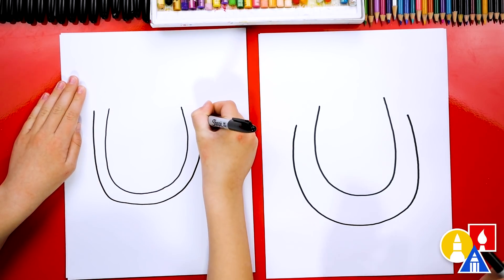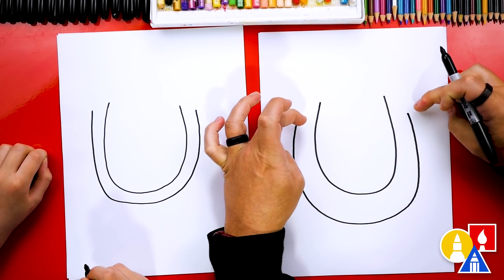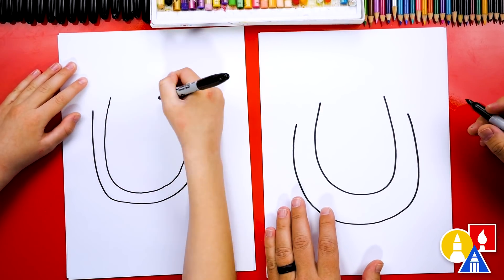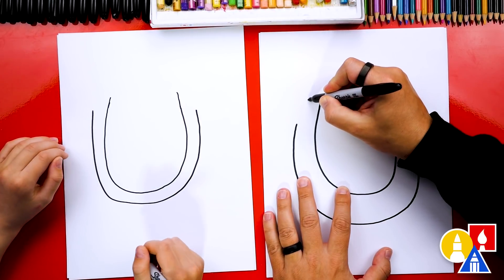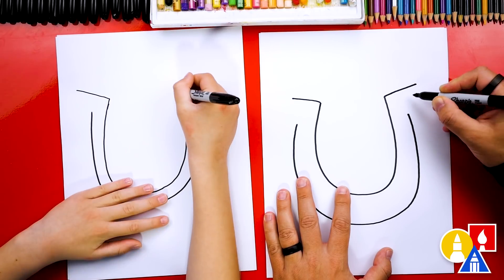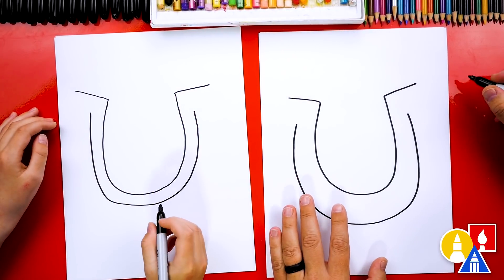Yours is thinner — that's cool too. We want the inside of our horseshoe to be taller than the outside, so you could extend these up just a little higher. Then we're going to draw a line — a horizontal line, or it's kind of diagonal too — coming out past the outside shape of our horseshoe.